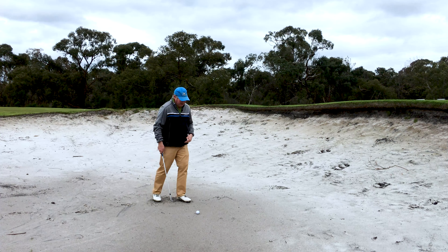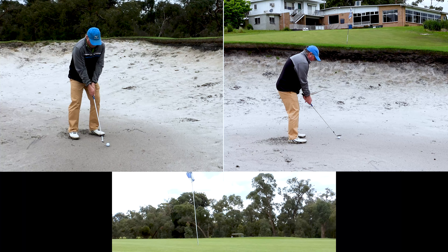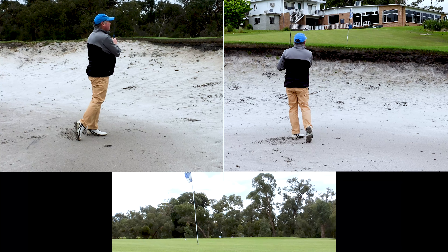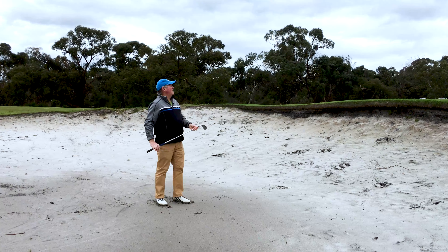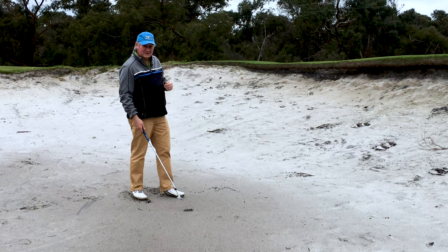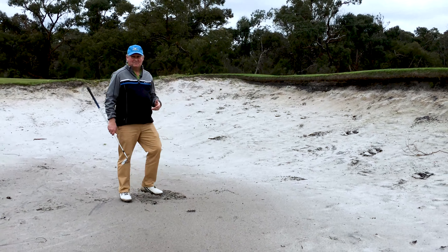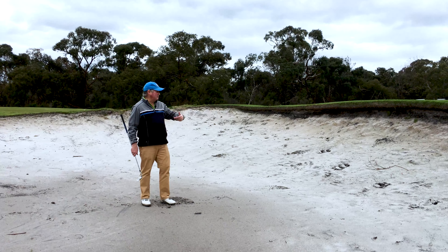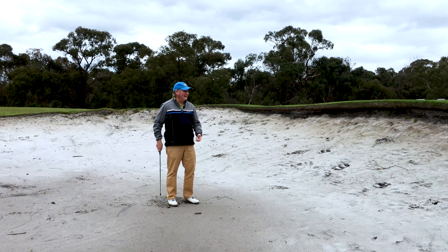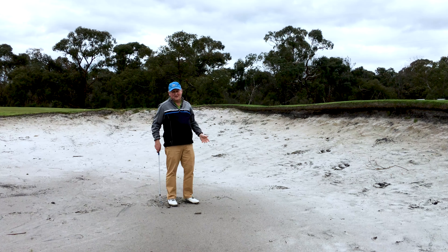There's not a lot of green to work with and there's a pretty steep lip in front of me. [Plays shot] Nice shallow angle of attack — there's not much sand being taken, it is really firm. If I'd had that open clubface I would have been in all sorts of trouble. The ball went up to about four or five feet. If I'd started coming down steep on this firm bunker I'd have hit behind it, the club would have bounced, and I would have bladed it into the face.